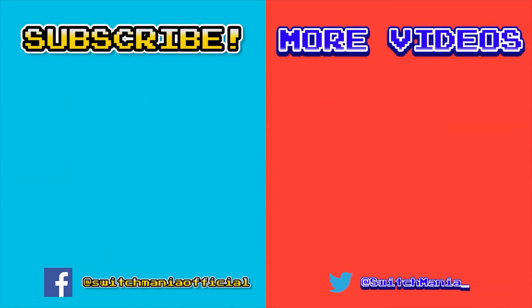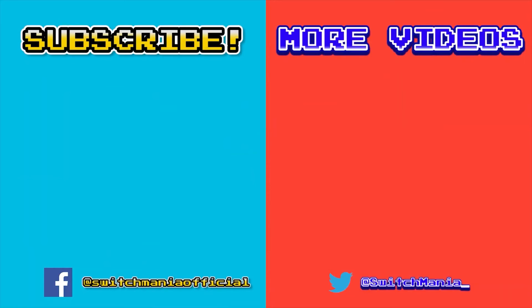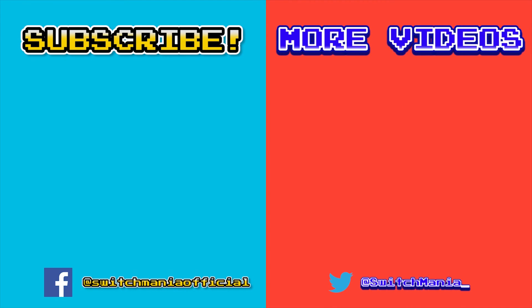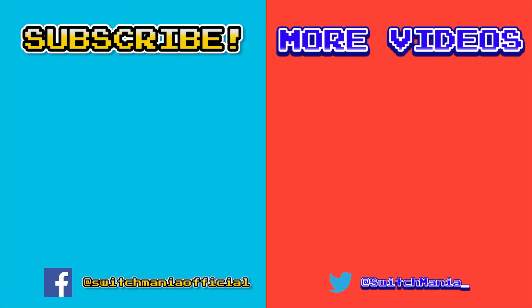So what do you think about the controller? Comment down below your thoughts and let's talk about it. If you found this video informative, please leave a like, and as always, happy gaming — peace.